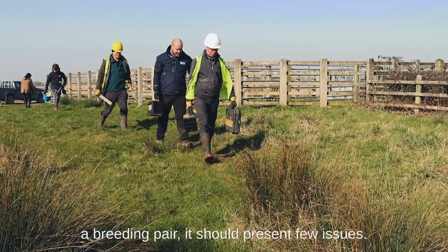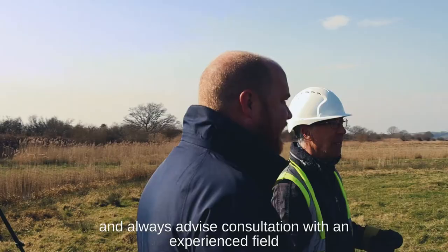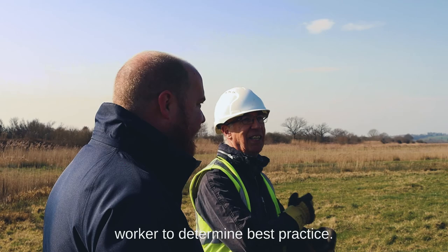Although installing a nest fence can temporarily disturb a breeding pair, it should present few issues if done well. We recommend that the installation is carried out after the clutch is complete, and always advise consultation with an experienced field worker to determine best practice.